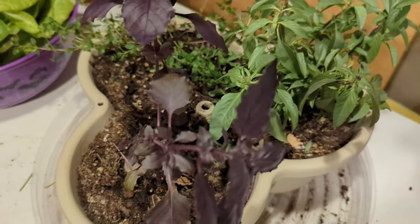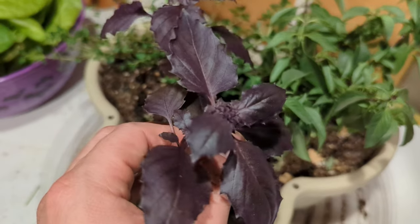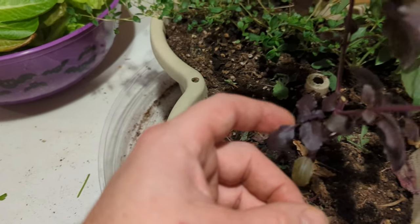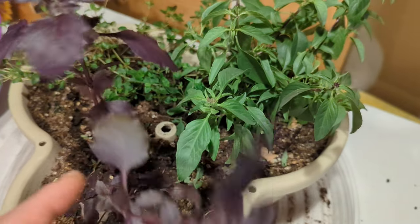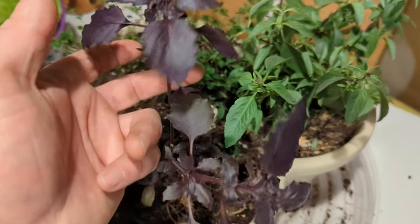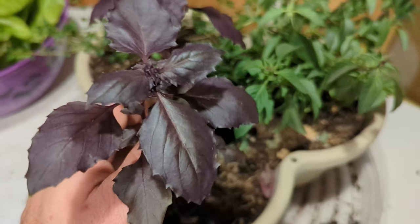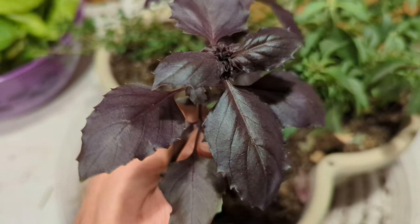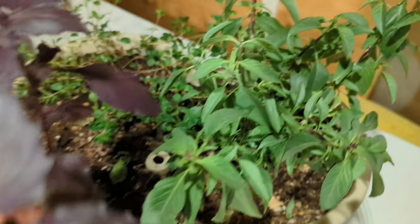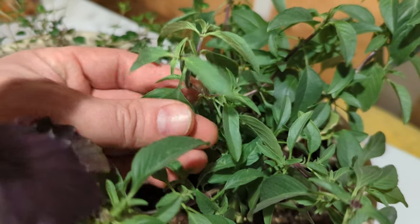For these herbs, all I'm going to do is probably just snip off the tips and any flowers that might be there, to hopefully promote some lower growth and get them a little more bushy. We'll probably use this sometime soon. But look at the colors on this purple basil - it's looking great, so healthy looking. This Thai basil is looking the same - really, really healthy looking. It's pungent!